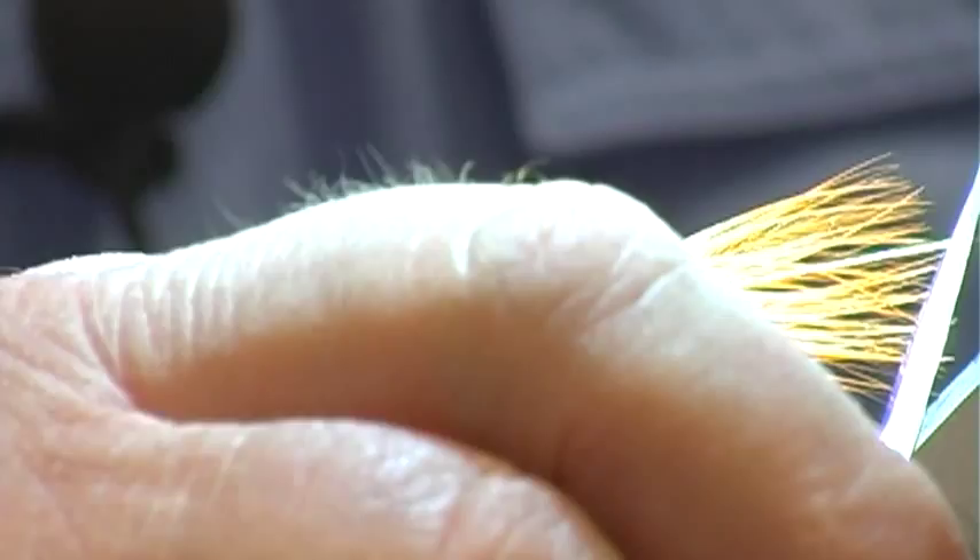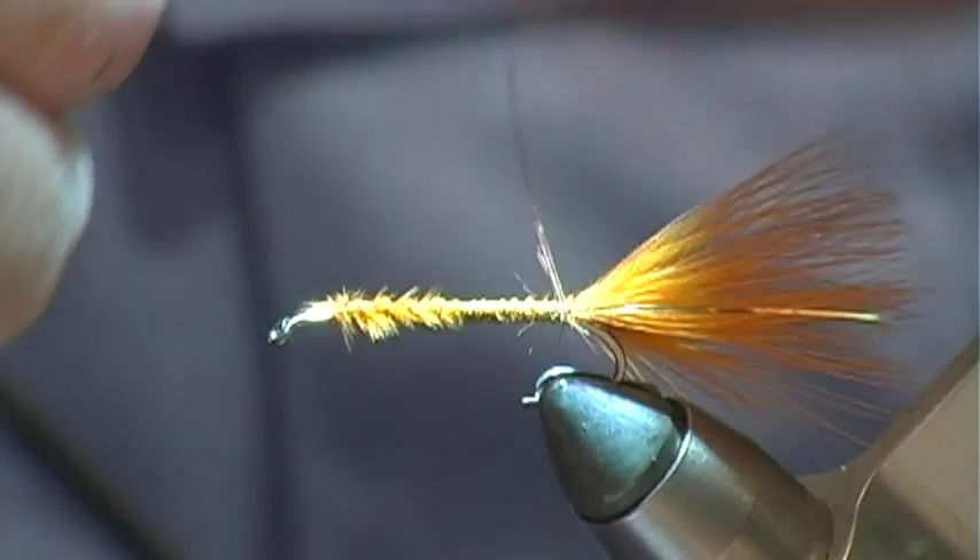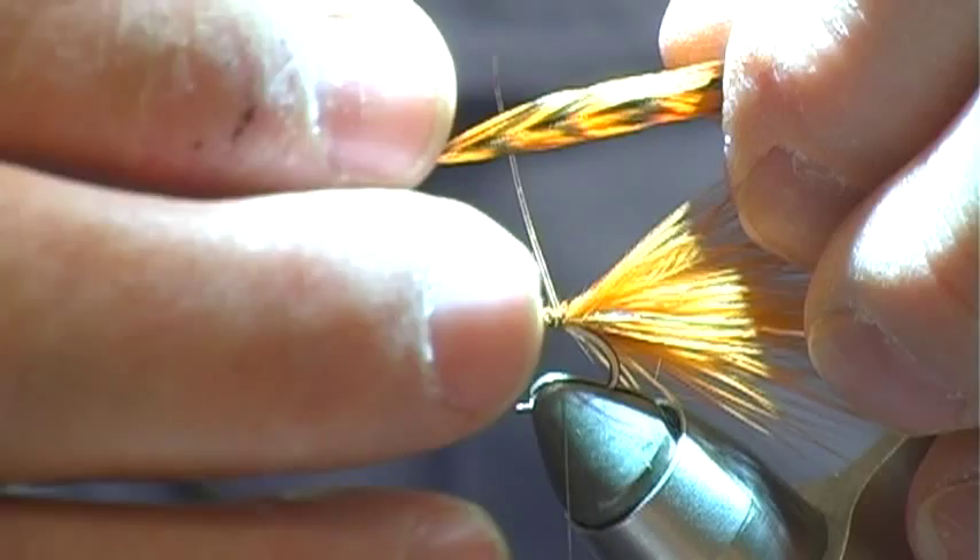We're going to use a dyed orange grizzly hackle. In this fly, we're going to attach the feather to the dubbing loop, and we're going to tie the fly with a dubbing loop body.